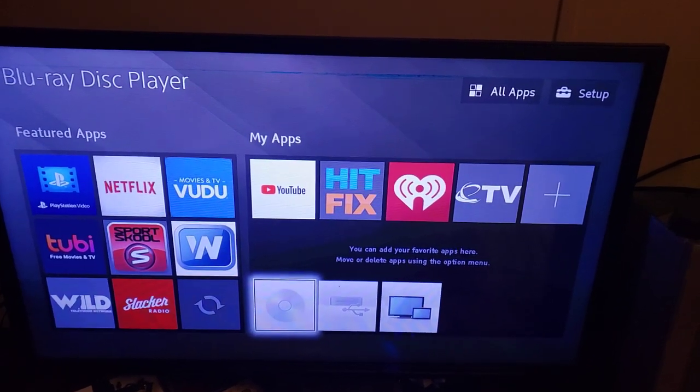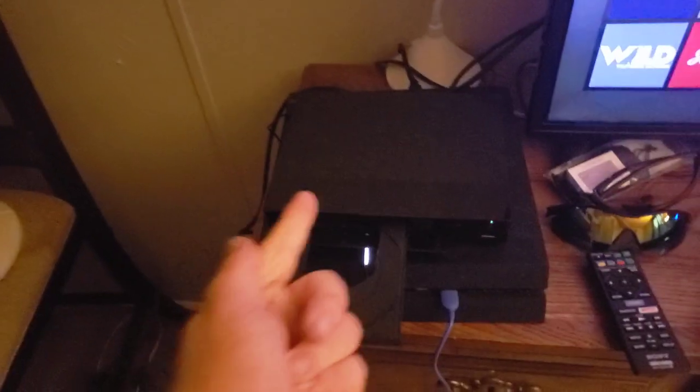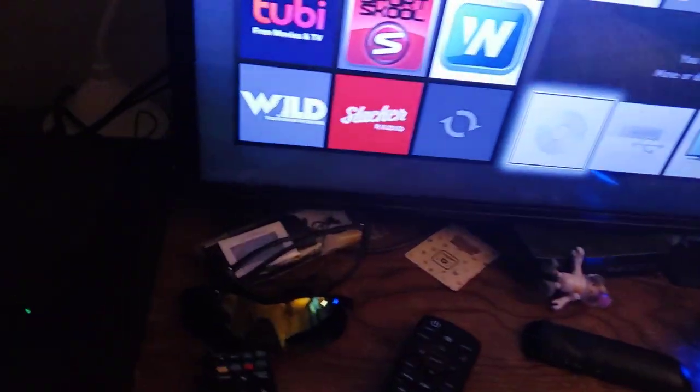Hey guys, this is Blake the SBMYT fan here, and this will be a video of me testing out my Blu-ray player that I got for Christmas. And if you're wondering what that noise is from, it's coming from this PS4.